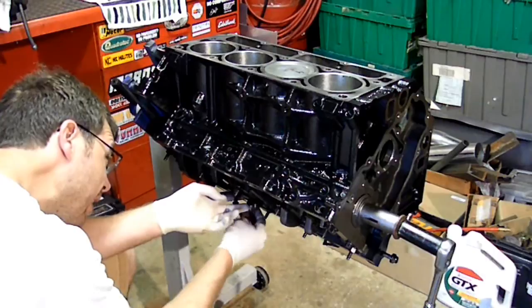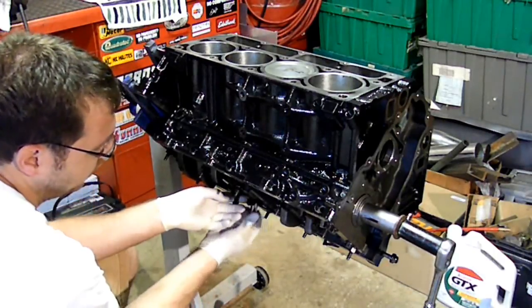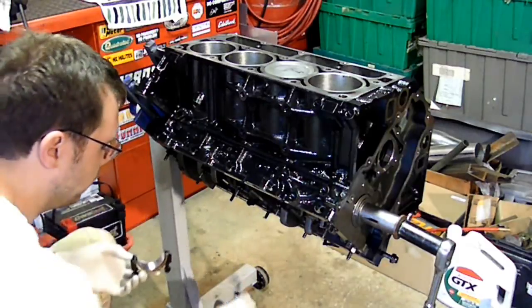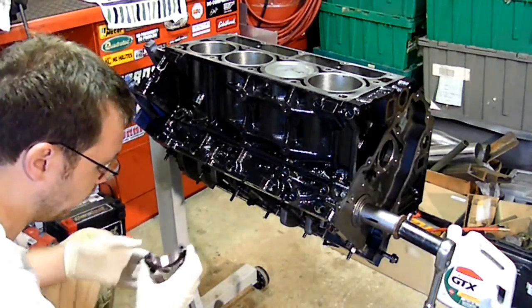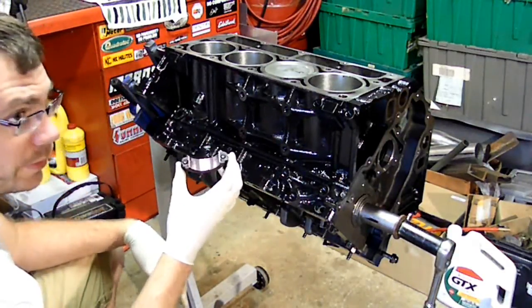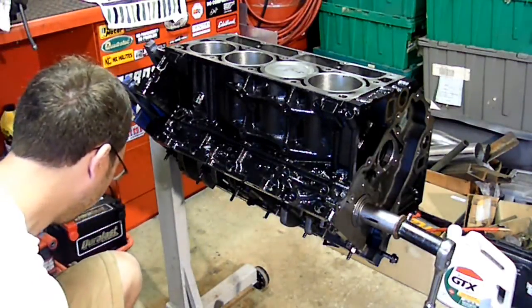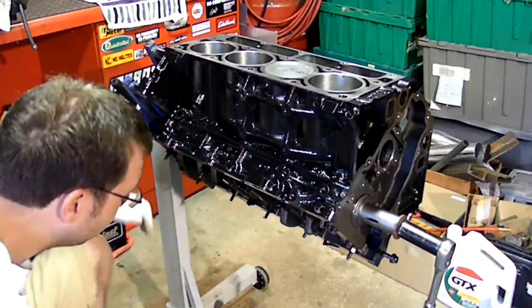Once the cap's off, make sure the bearing stays with it, because I've already got the bearings installed with assembly lube. Try not to drop that on the floor or ruin it, because that would be bad.